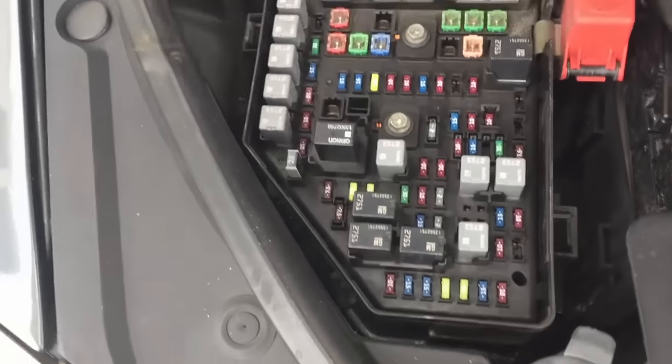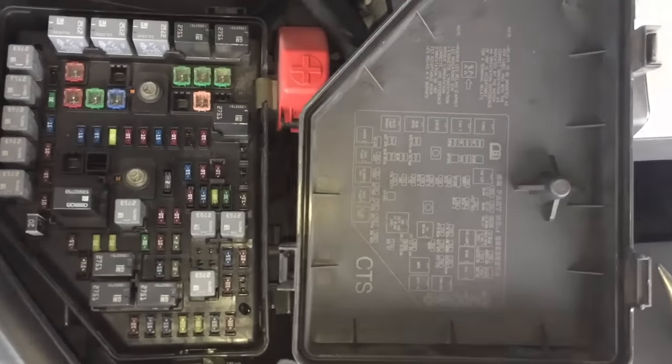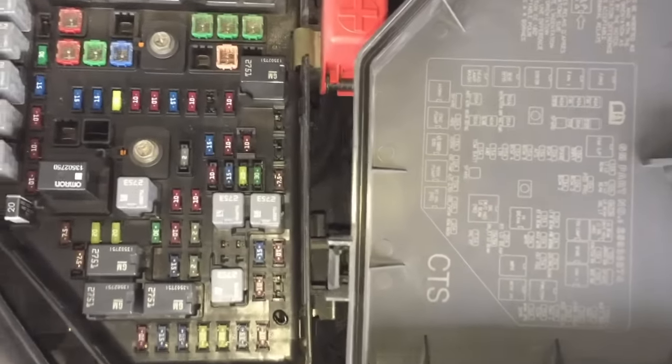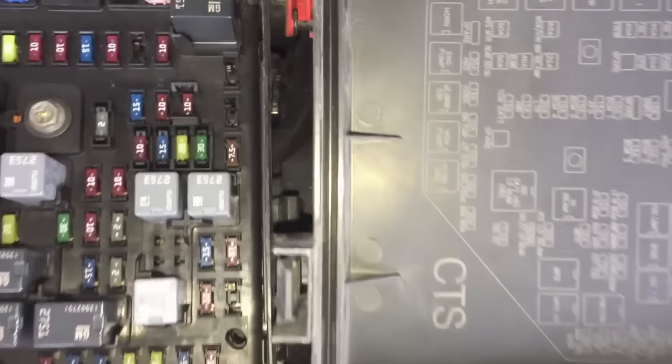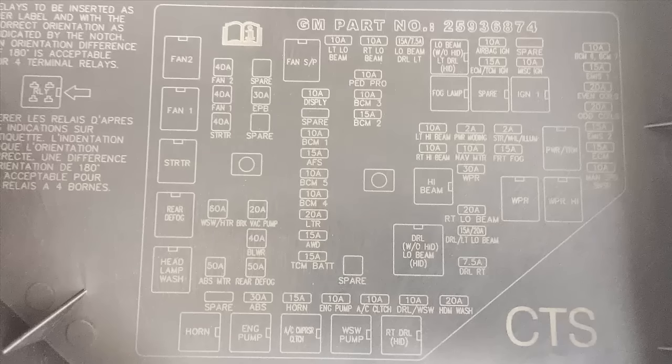When you remove the cover, just place it right beside the fuse box, upside down, so you can read fuse locations and compare it to where they are. Unfortunately, different cars have different names for their cigarette lighter fuse, so for that you're gonna have to check your owner's manual. Some of the names they use are pretty intuitive like cigar or cigarette; others are not so much, like IP or LTR in this case.